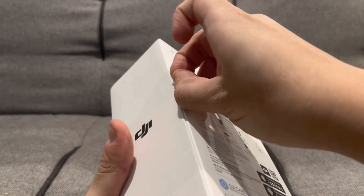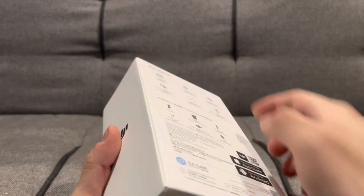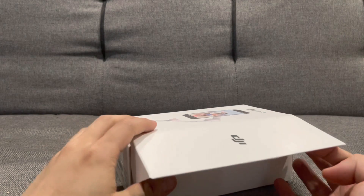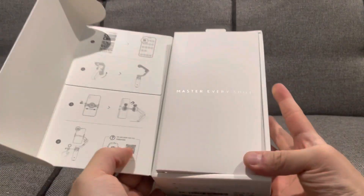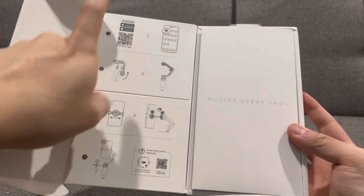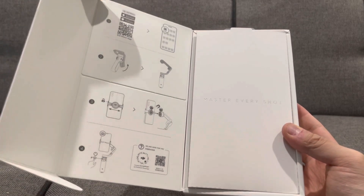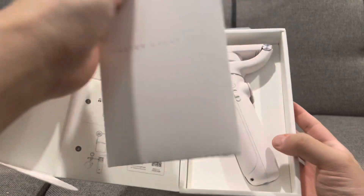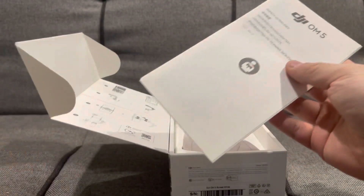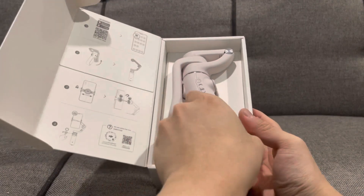It has a quick pull tab — I really like that a lot of devices now have a quick pull tab, so it makes it easier to open. It opens up like this. 'Master every shot.' It still uses the same DJI Mimo app, and here are some quick instructions as well. And here we get a bunch of manuals — DJI OM5 quick start guide. And here is the stabilizer.